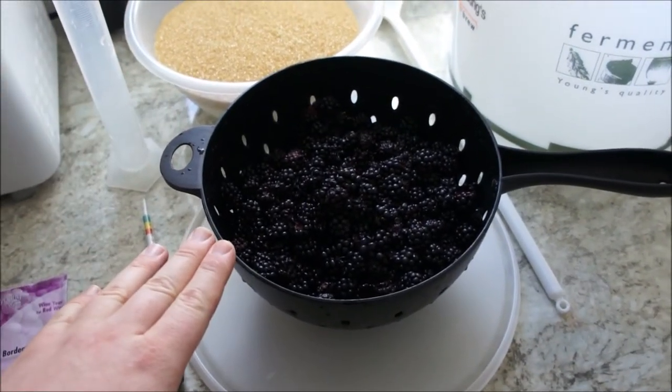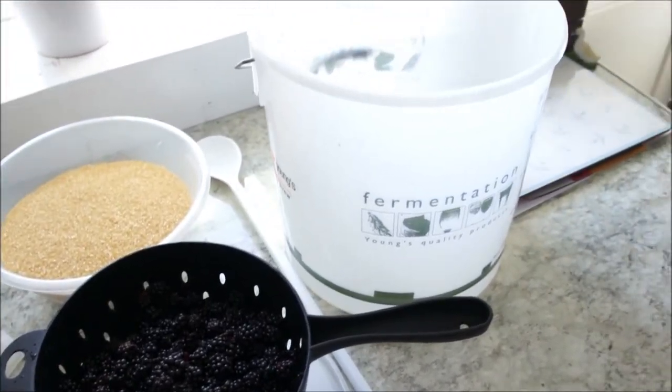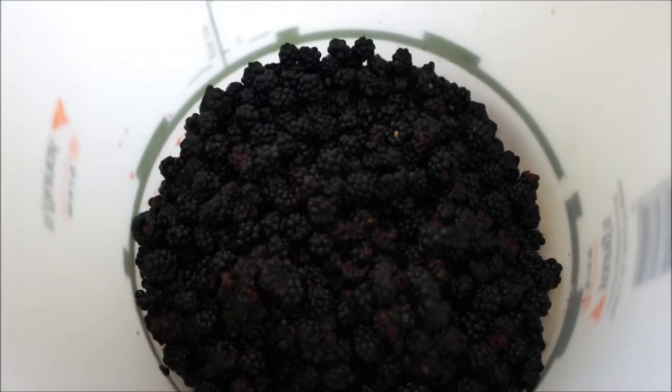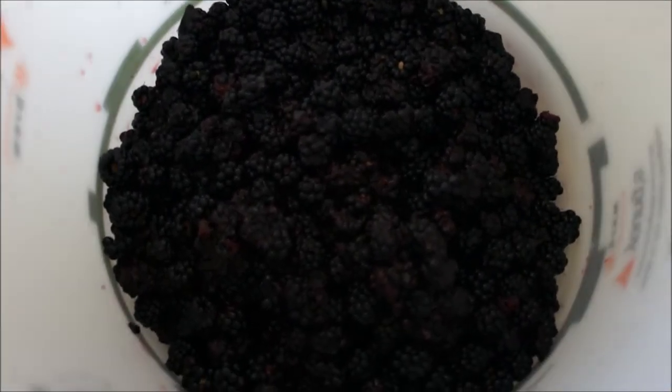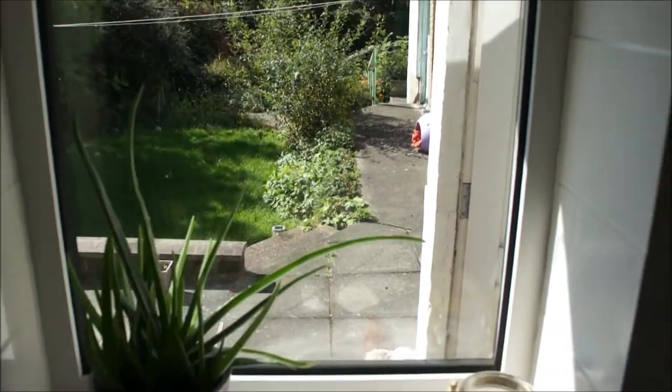First things first, these blackberries have been washed, so I'm going to add them to the fermentation bucket. All the blackberries are sitting in the bottom of this bucket — and just look at the day outside. It's absolutely gorgeous today. I love doing this on a sunny day.